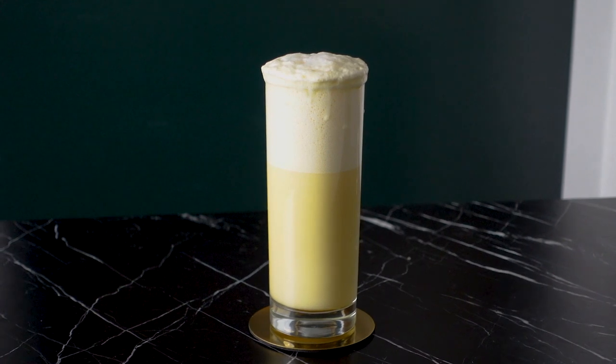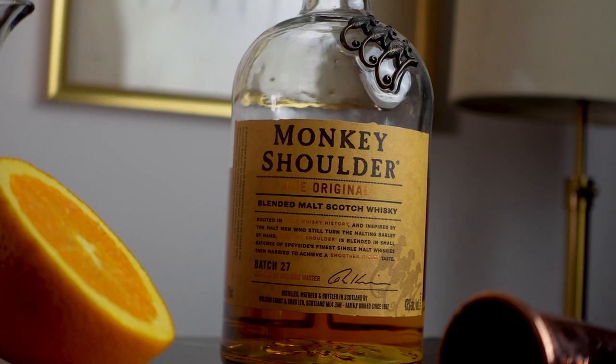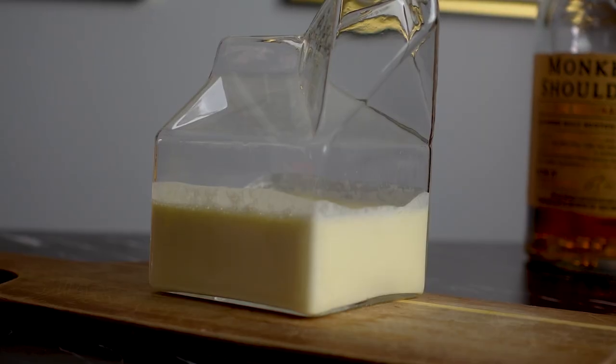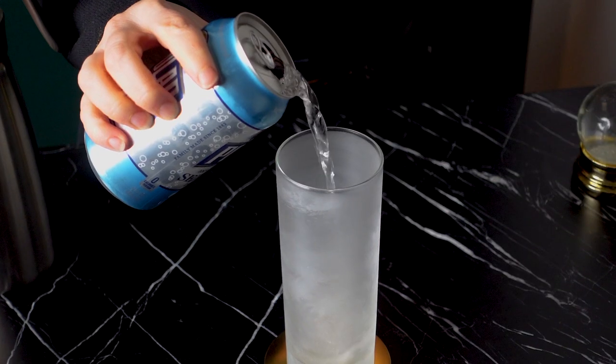It's inspired by a London Fog, which is essentially an Earl Grey tea latte. For this London Fog cocktail, I'll be using a blended scotch, Earl Grey tea syrup, cream, lemon and orange juice, a full egg, and soda water.